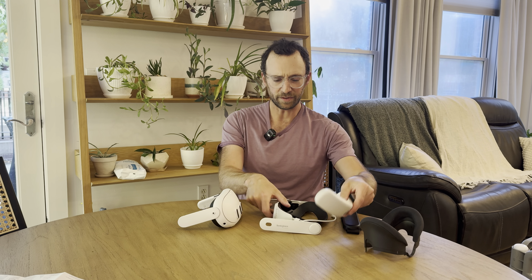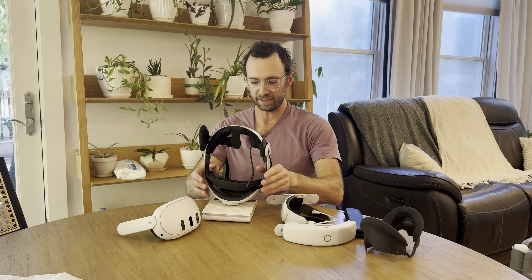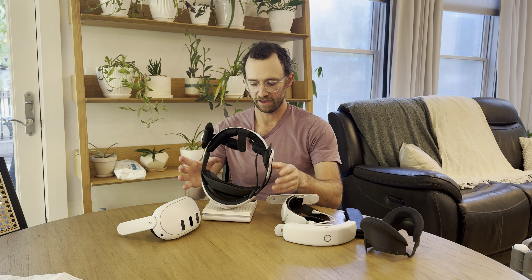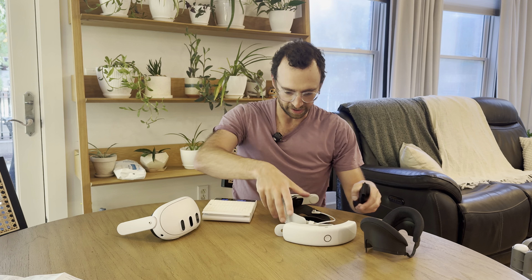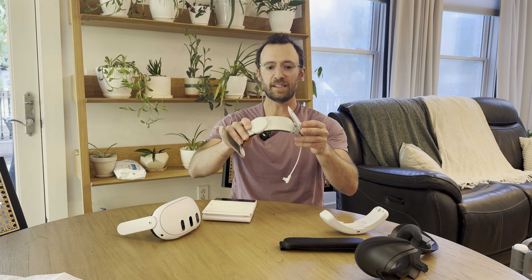Kind of a slimmer version of everything. Let me first compare to the Bobo VR — this whole head strap with battery is 428 grams versus 407 grams. Add on the light seal and you're actually at 484 grams. So pretty close. The nice thing is it seems like you'll be able to wear this without the battery, just like with Bobo.